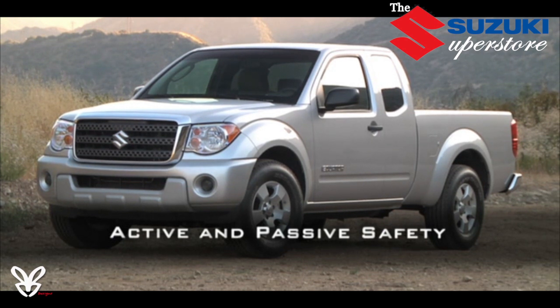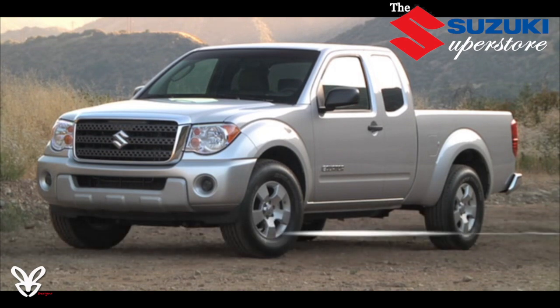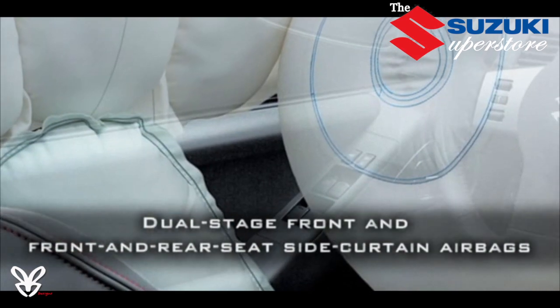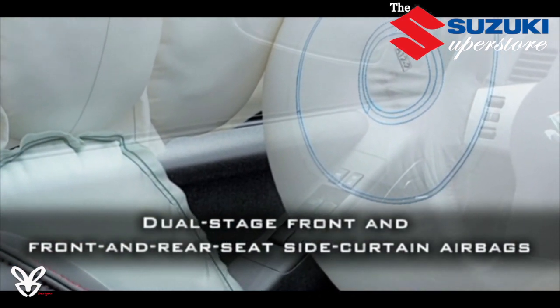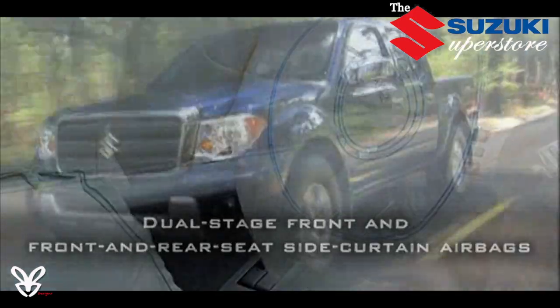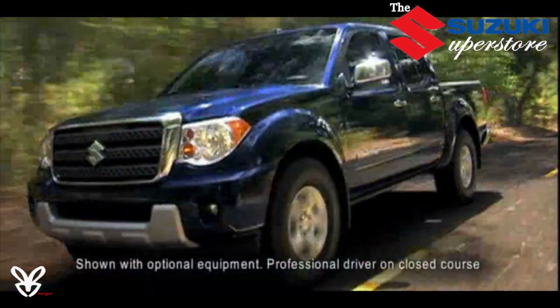If you find yourself faced with hazardous driving conditions, you'll feel safer knowing about Equator's comprehensive array of passive safety features. The passenger cabin is reinforced to serve as a safety cage. Designated crumple zones, front and rear, are designed to help protect passengers. A standard dual-stage driver and front passenger airbag supplemental restraint system with front passenger seat weight sensors are part of Equator's passive safety system.